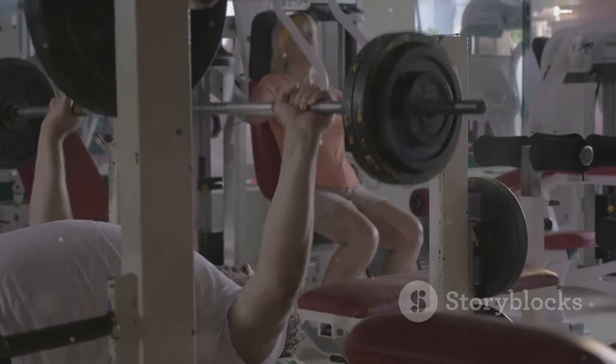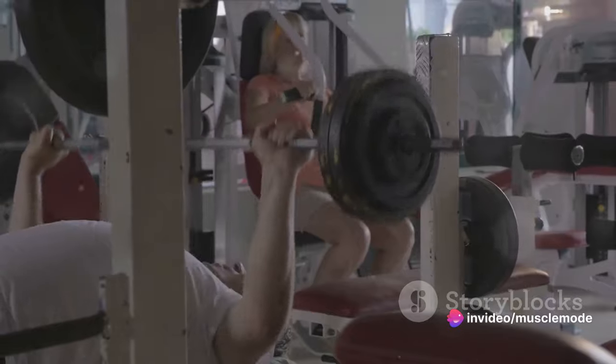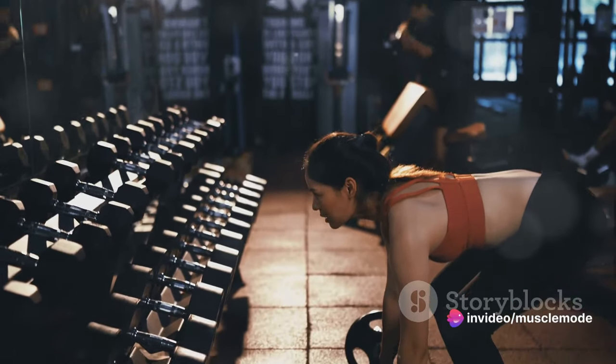It means sticking to your workout plan, whether it's three, four, or five days a week. Consistency also involves maintaining the intensity of your workouts — it's about pushing your limits every single time.